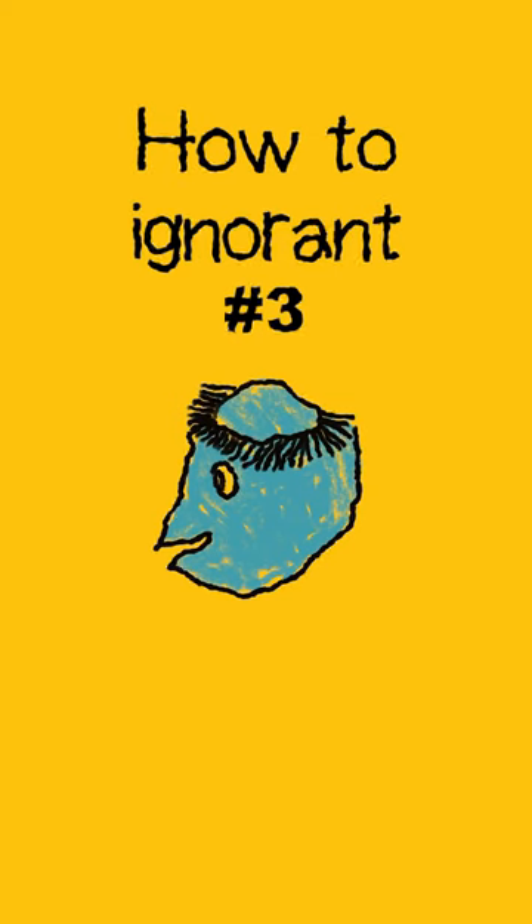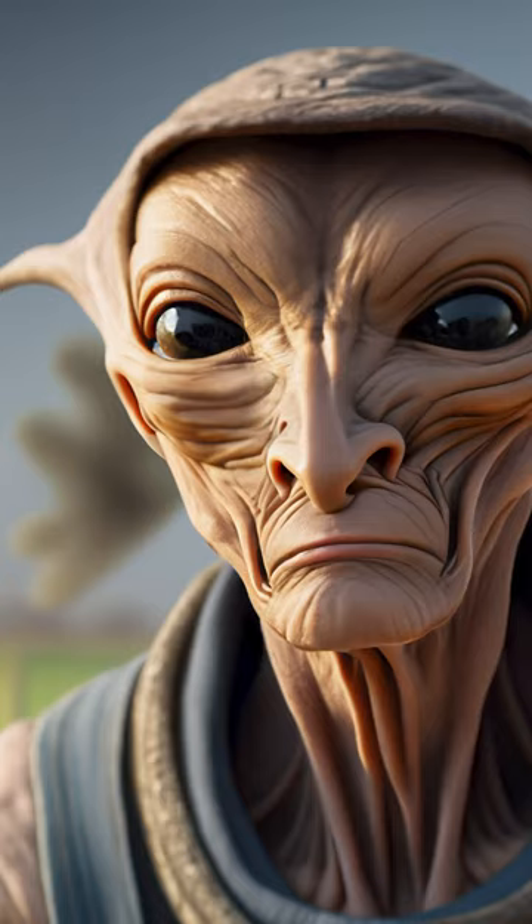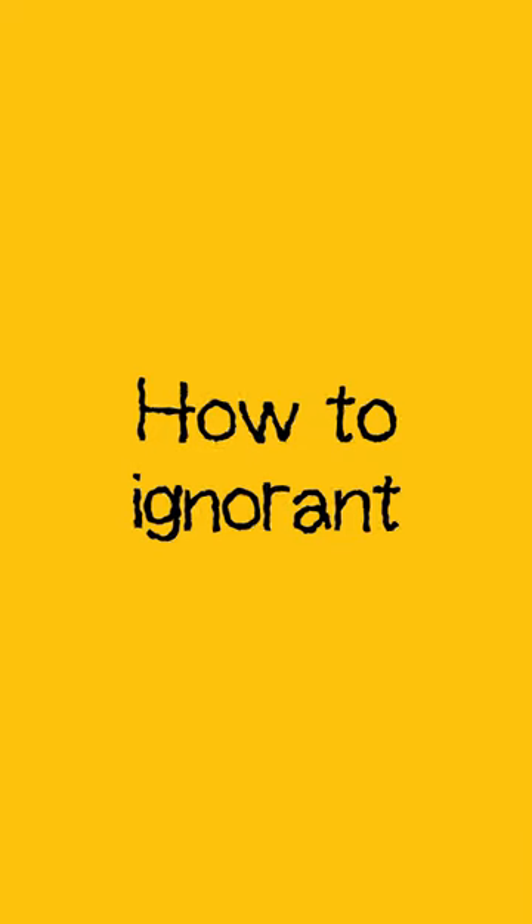Como una galvota famosa, mi corazón se rendía en oranchi. Welcome to How Too Ignorant, episode 3.